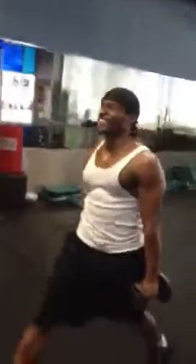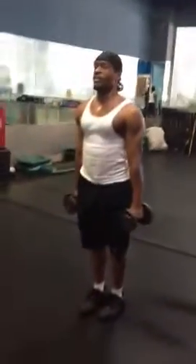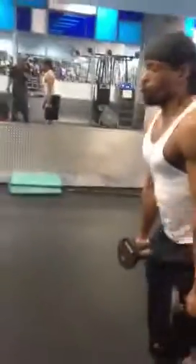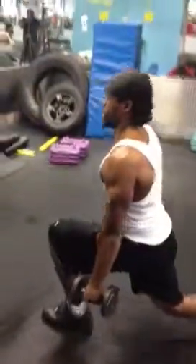Show them how we train your legs. That's right. Thirty. You got ten more pesos. Let's go. Show them how we train your legs. This is only exercise number two. After this, we go on the squats.